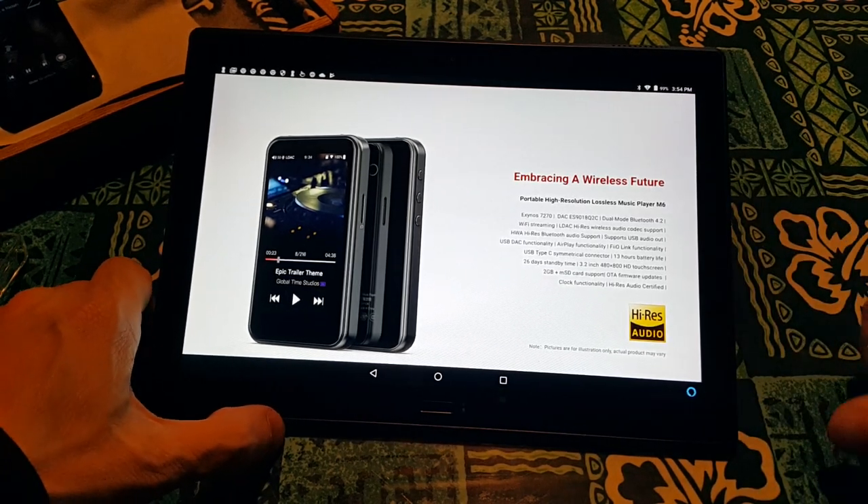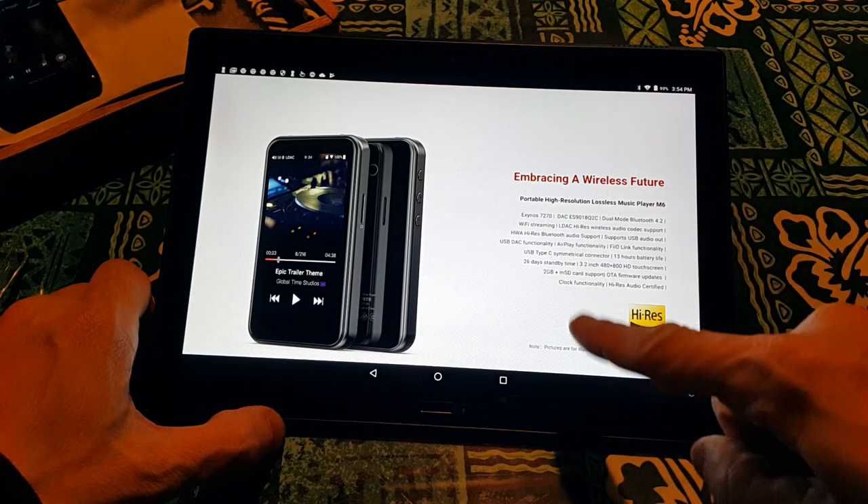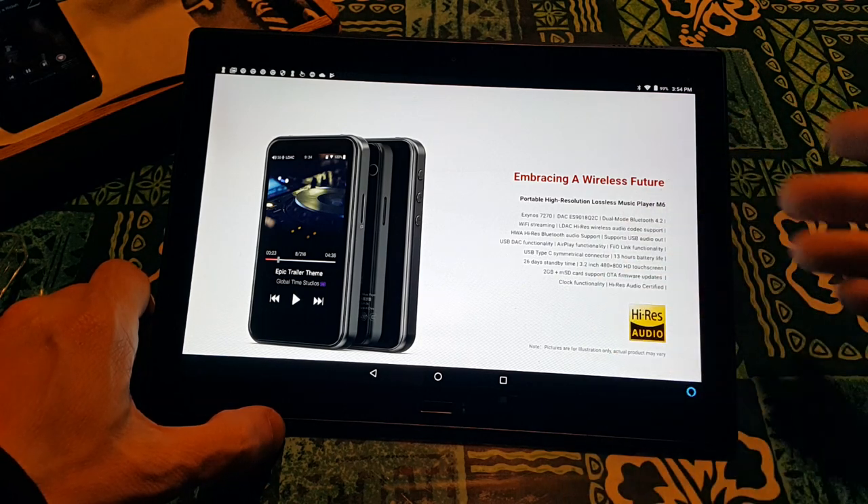Embracing Wireless Future — Exynos 7220, DAC ES9018Q2C, Dual Mode Bluetooth 4.2, Wi-Fi Streaming, LDAC High-Res Wireless Audio, Codec Support HWA High-Res Bluetooth Audio Support. That's nice. Supports USB audio out, USB DAC, AirPlay, FioLink, USB Type-C, 13 hours battery life, 26 days standby time, 3.2-inch 480 by 800 HD touchscreen. That's what's going on now — they've done the screen.